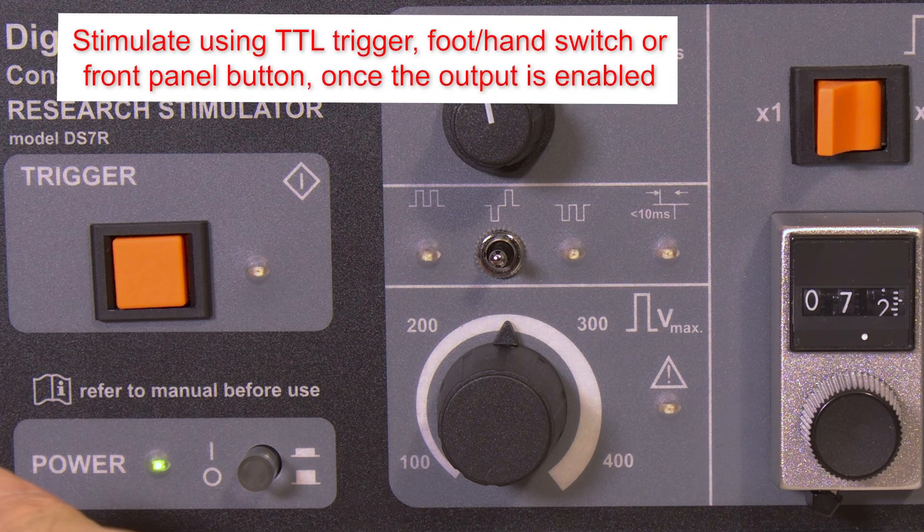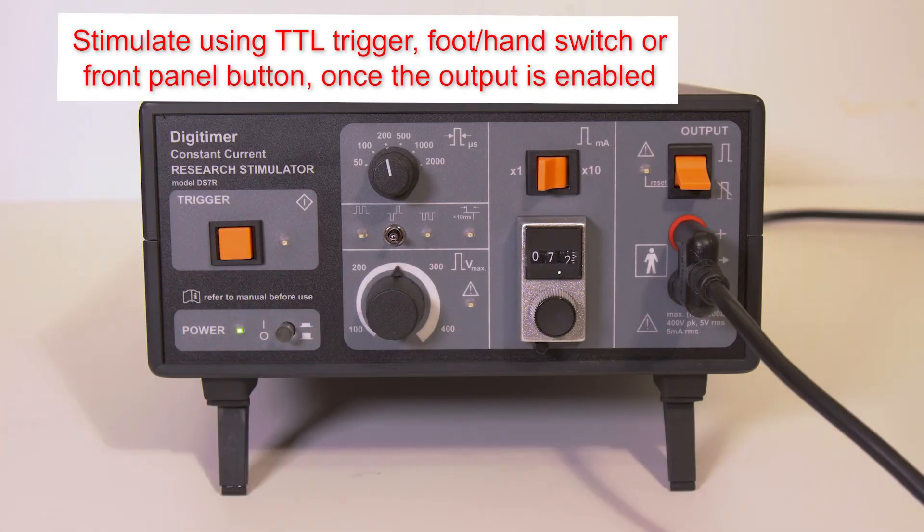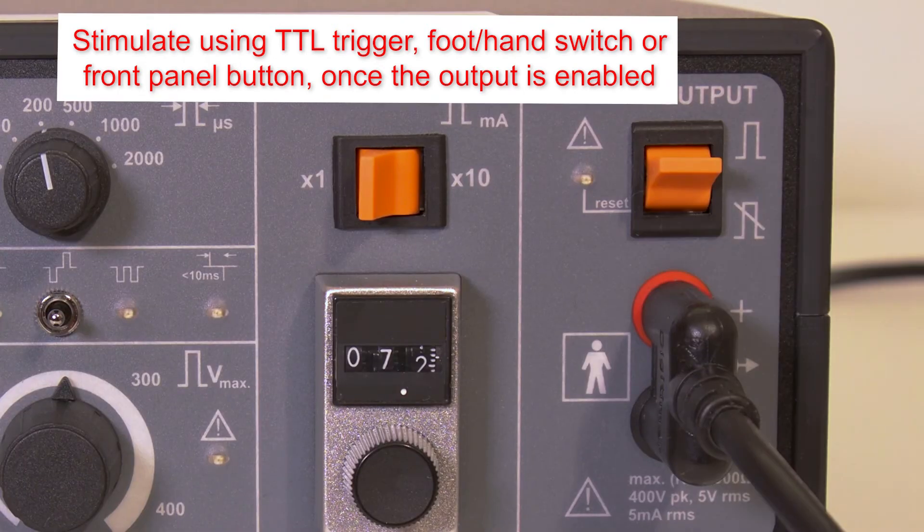Stimuli can be triggered using an external TTL pulse, a foot or hand switch, or the front panel button, but remember to enable the toggle switch before starting.